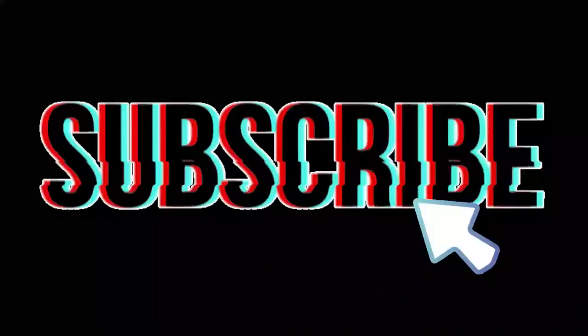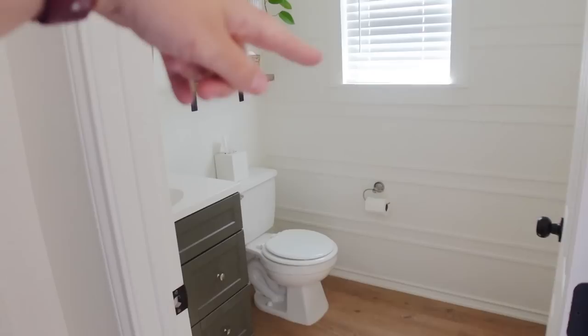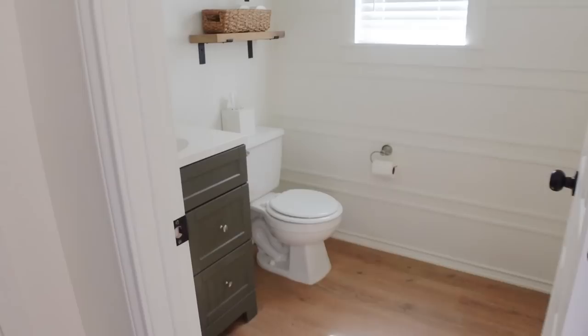This is my half bath. If you followed my channel for a while, you were here for the makeover of this room — it got new floors, new paint, an accent wall, a new vanity, mirror, and light. Pretty much new everything, but I want to give it a few small changes that will really update it.